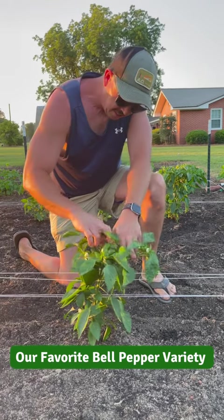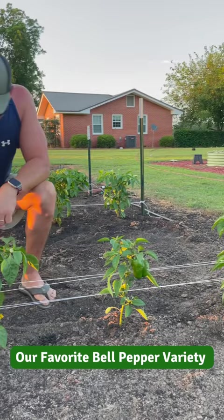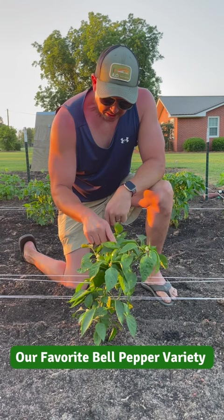Hey tribe, is it time for fajitas yet? Do we got any bell peppers ready? We've got a few here — these aren't as big as they're gonna get, but if we really needed some bell peppers we could go ahead and pick these. I've got four plants here, they've all got smaller little bell peppers on them. This is a variety called King Arthur — didn't grow this one last year, tried another variety, and I'm back to King Arthur.